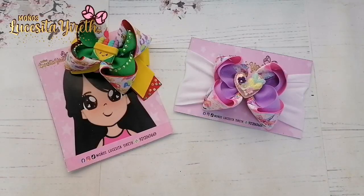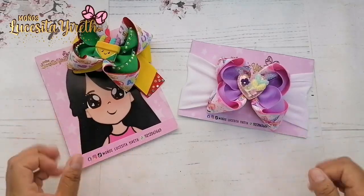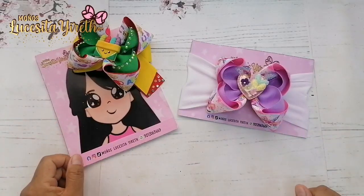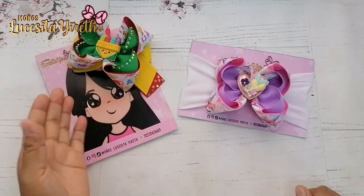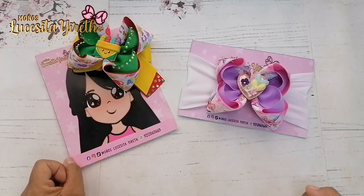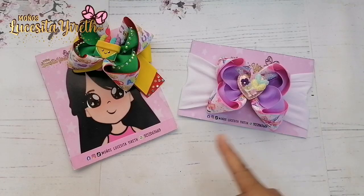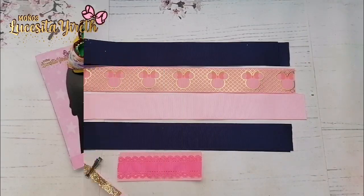¡Hola, qué tal mis bellas artesanas de listón! Bienvenidas a su canal. Hoy les traigo estos hermosos y bellos modelitos que están súper, súper bonitos. Vean qué preciosos están. Ustedes lo pueden realizar en la temática de su preferencia. Este es escolar y esta es una bandita, así que lo puedes utilizar de las dos formas y queda súper, súper bello. Si te gustaría aprender a realizarlos, te invito a que te quedes a ver todo el video.